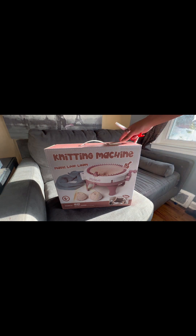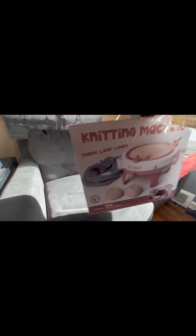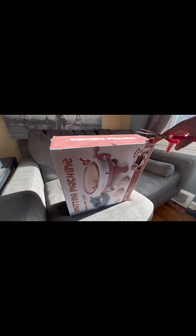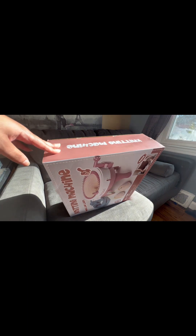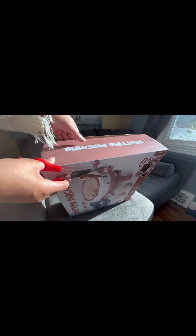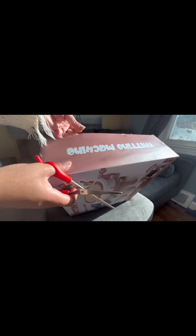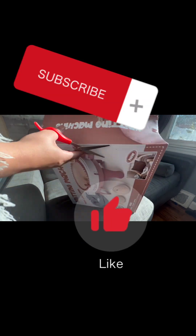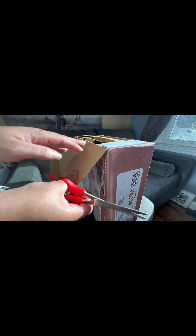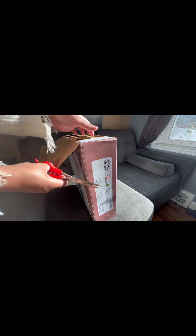Hey YouTube, today we are opening up my knitting machine — it was a gift from my sister. I'm going to start by cutting open the box. I actually hand knit everything, so this is exciting for me. I feel like this machine is going to help me make certain items so much faster. While you're here, make sure you subscribe to my channel and like this video — thumbs up!